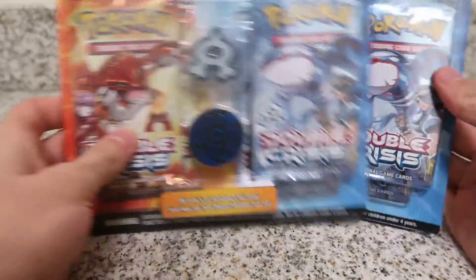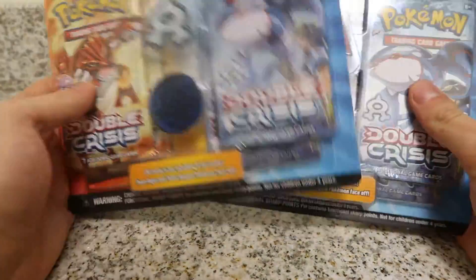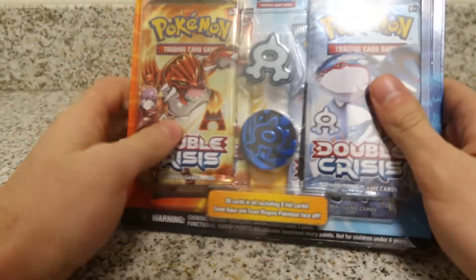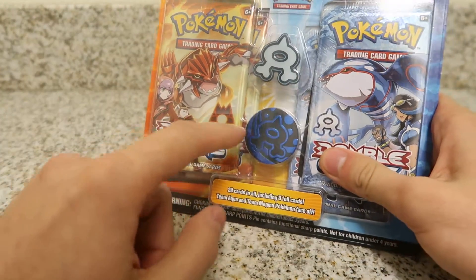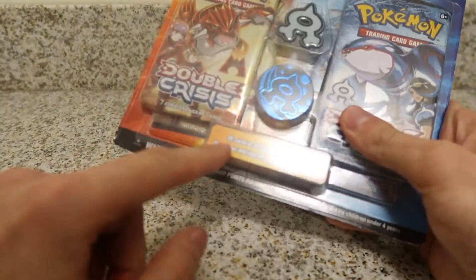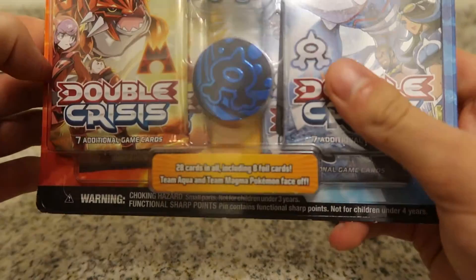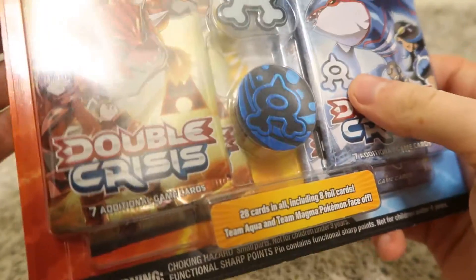In today's video I have here not one, but two of the Double Crisis Blister Packs. These Blister Packs are a little bit different than the standard ones in that they have four packs. The pins are pretty normal, but these packs have seven cards in each because it says 28 cards, including eight foil cards altogether.